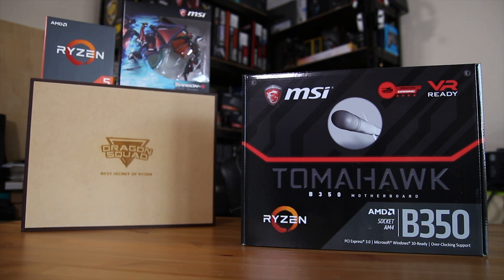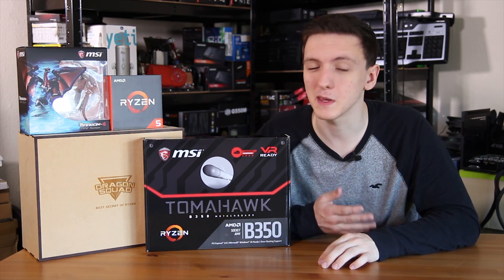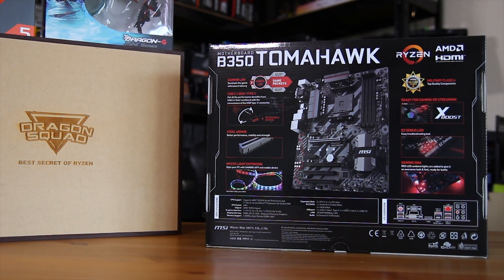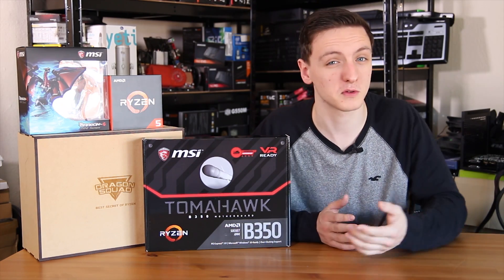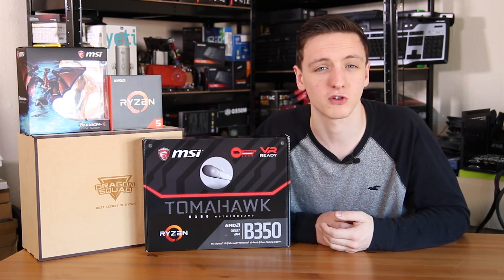For me, one of the best things about the AM4 platform is that the B350 chipset isn't really a low-end option — it's actually what I would expect most people to be buying. This is designed for anyone who just needs one graphics card, maybe an M.2 SSD and a killer processor. You only really need to go to X370 if you need multiple GPUs; that's really the only major benefit, along with maybe a little bit of extra rear I/O.